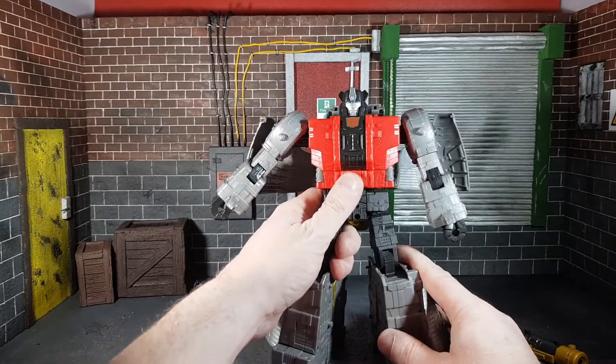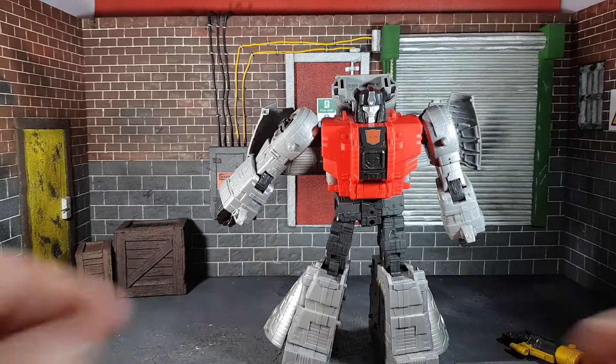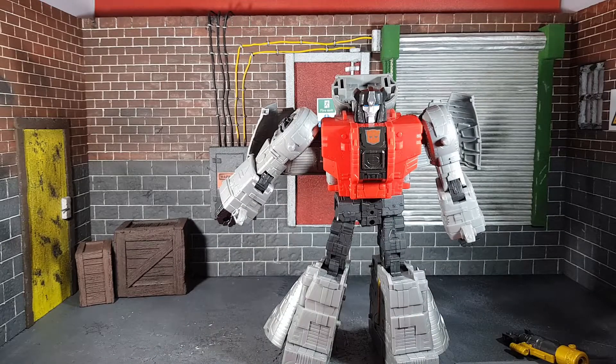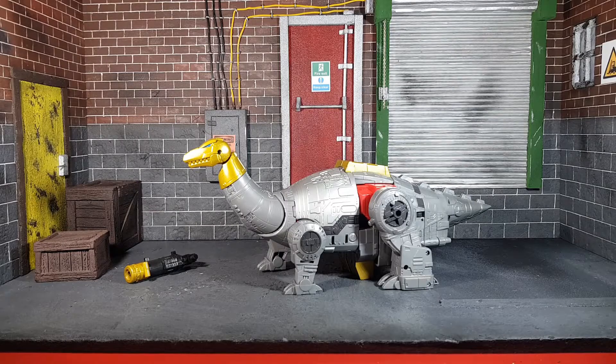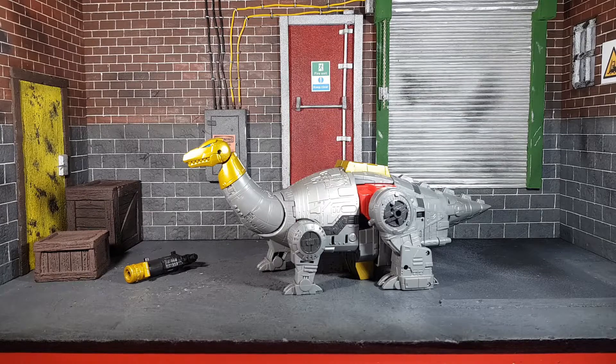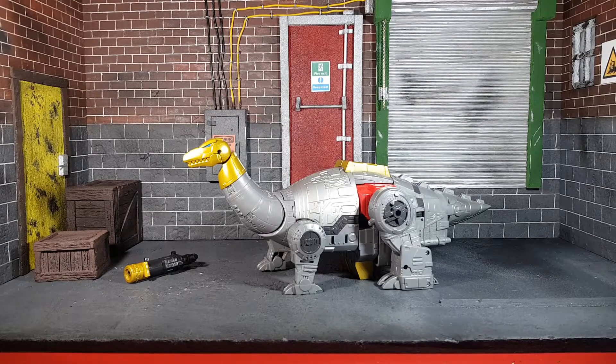I've messed around with robot mode long enough — let's go on to the dino mode. There we have Sludge transformed into his dino mode, and this is forever where he will stay in my collection. I absolutely love the Dinobots in dinosaur mode. As a child, like most kids I suppose, I was absolutely obsessed with dinosaurs and Jurassic Park, and the Dinobots were top of my list.